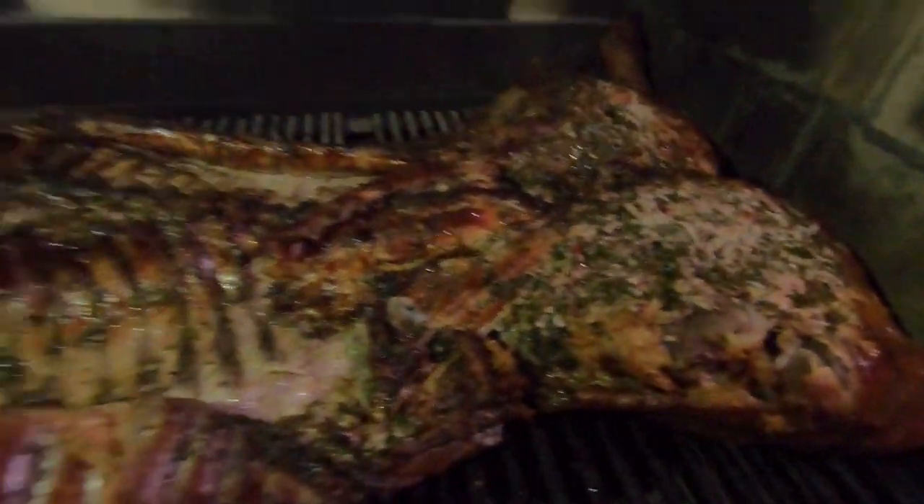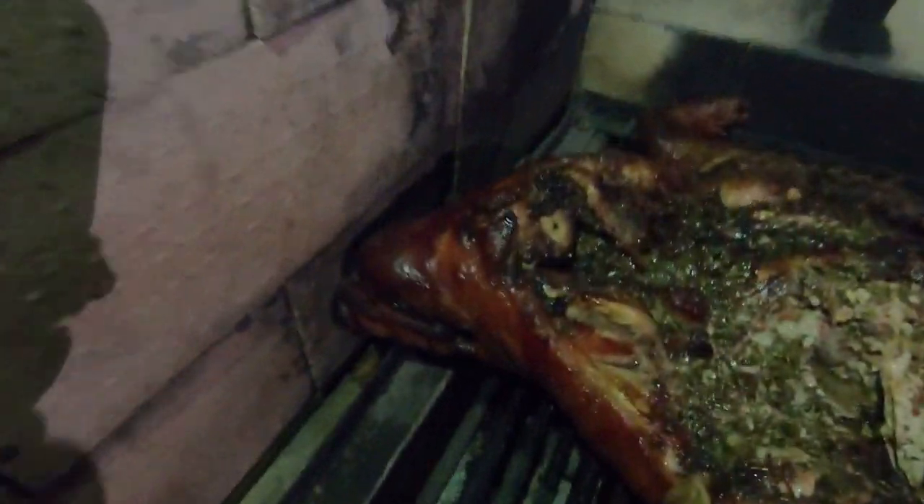We're six hours in here. Pig is pretty much done - about to take them off right now. Six hours slow roasting. And it's about to be legit.